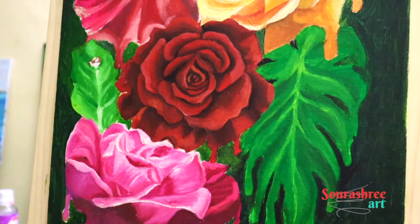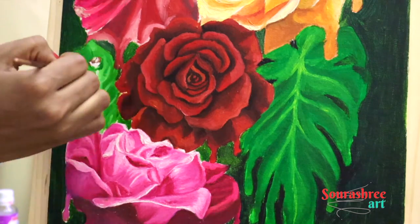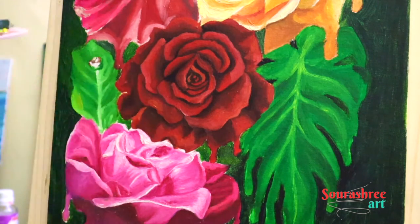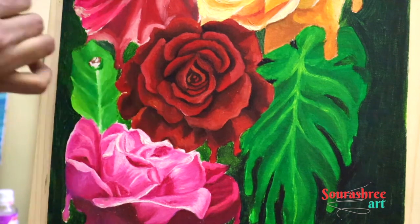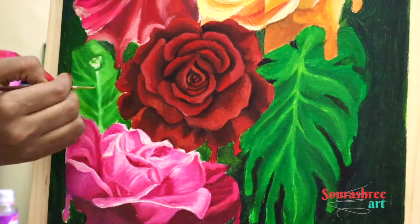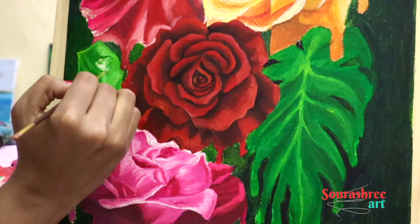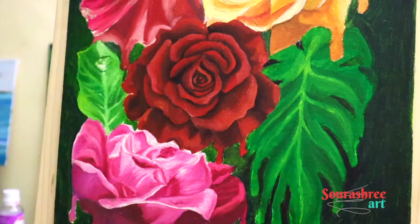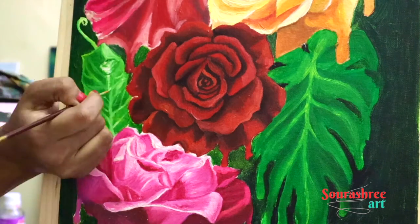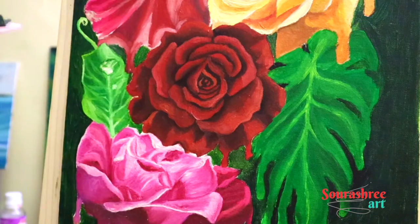There are two approaches when it comes to oil painting. The first is the wet-on-wet technique, where you don't wait for the first layer of paint to dry before applying the second layer. It is quite scary to be honest, and I have messed up quite a lot of pieces while trying wet-on-wet. The second approach is wet-on-dry, which is the one I prefer.